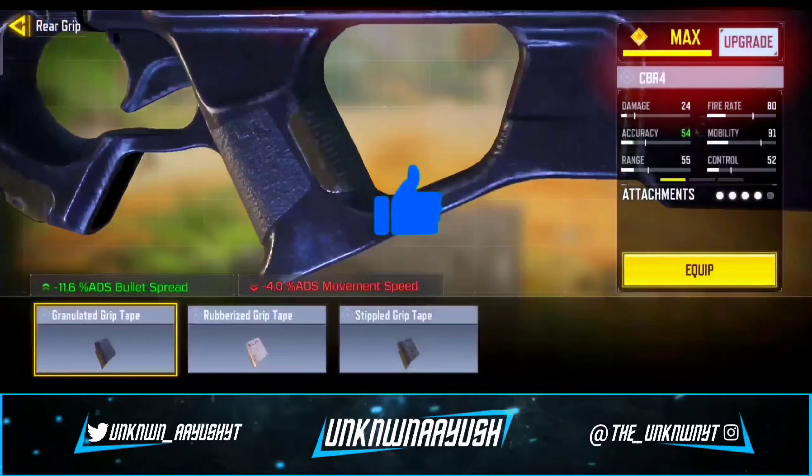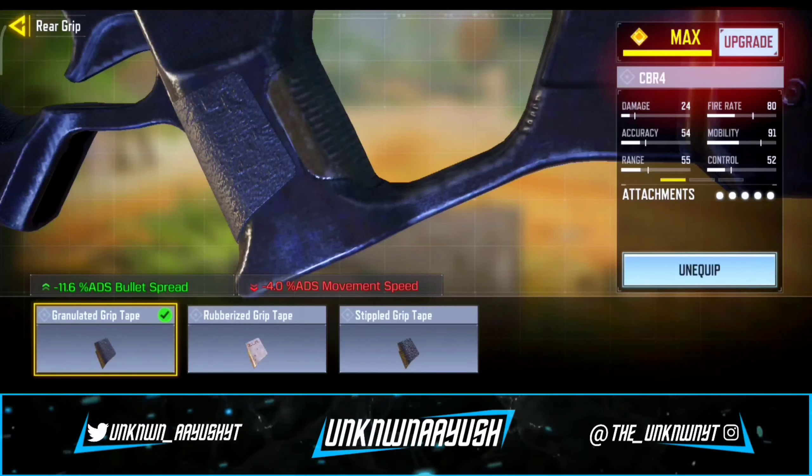Last but not least, we use the Granulated Grip Tape — it helps stabilize the weapon.